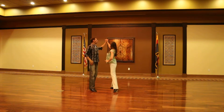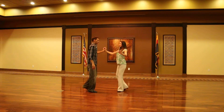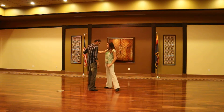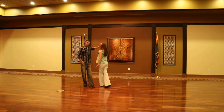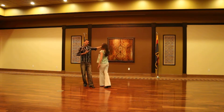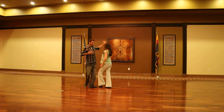Quick, quick, slow, quick, quick, slow. We talked a lot about this turn — making sure that we bring the lady into us, and then when we rotate, we both step on this new line. Our chests are still parallel with each other: parallel here, here, here.